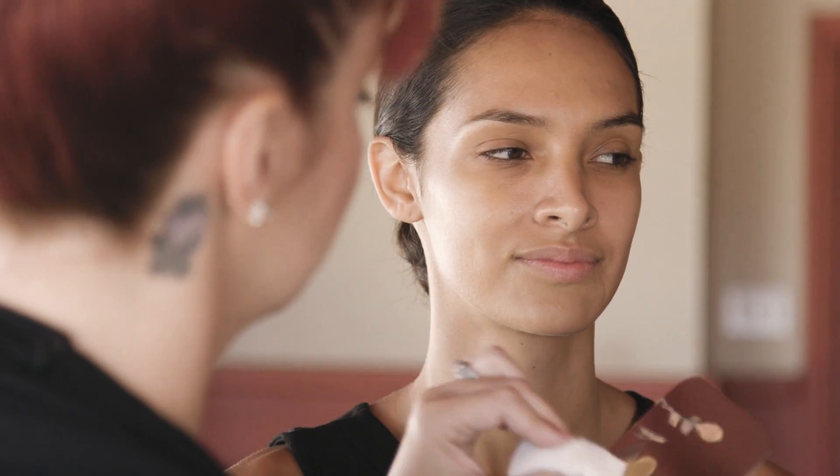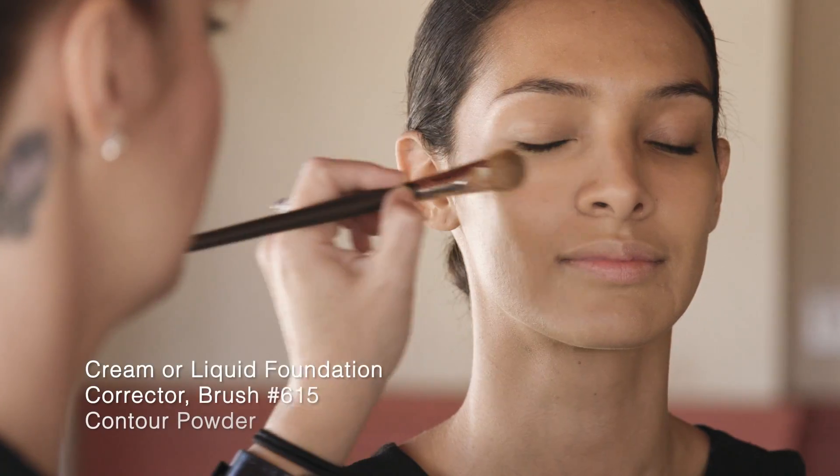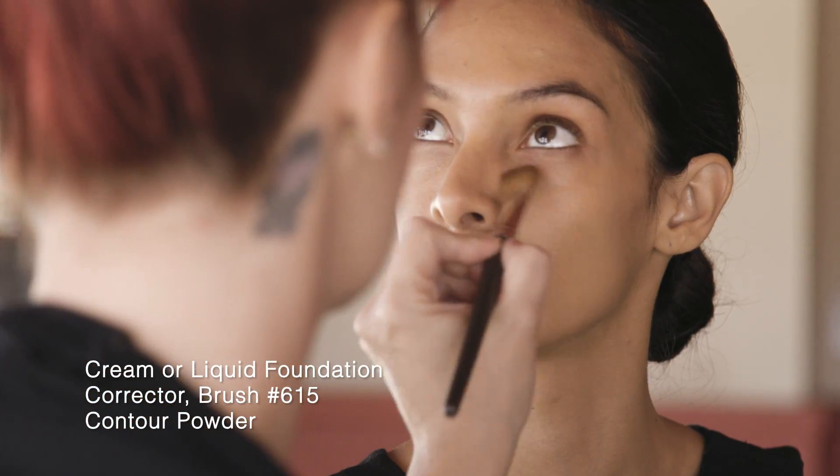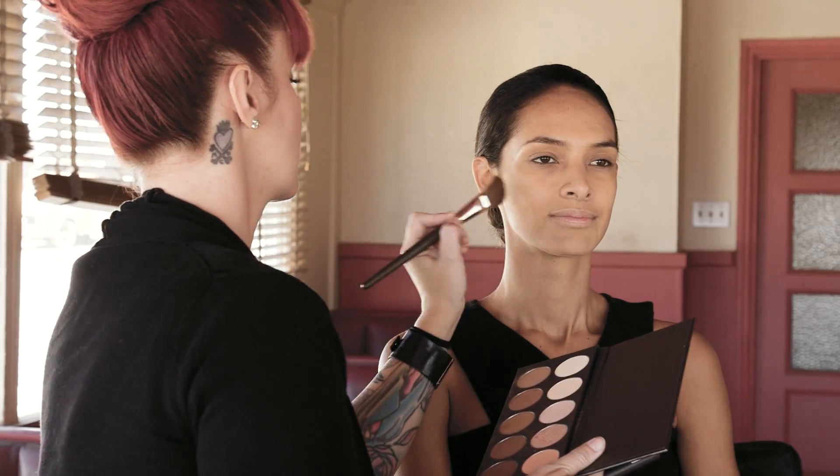Begin with a clean canvas by applying cream or liquid foundation with Mudd's Brush 615 to even out your skin tone. Then apply corrector and contour powder where needed.